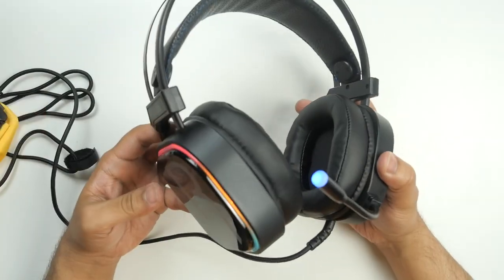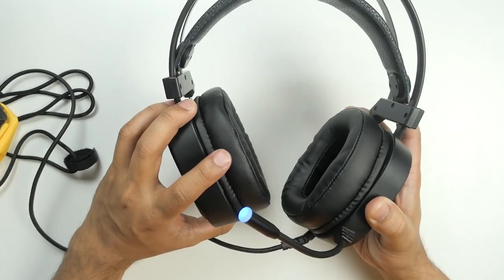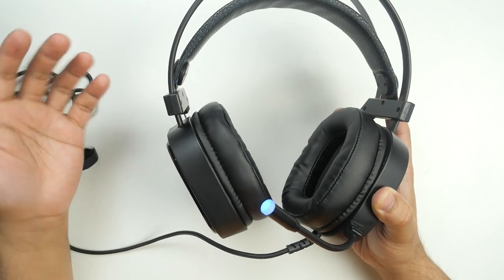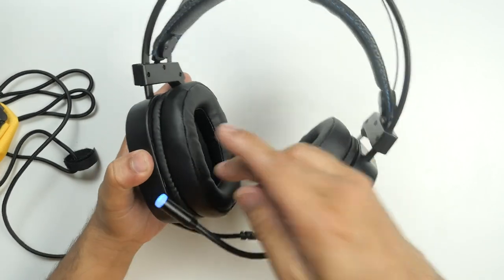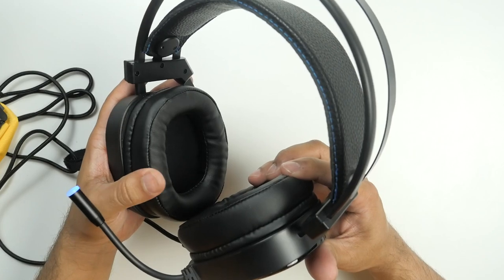Build quality of every affordable product is very important, and I must say I'm amazed by the build quality of this product. Especially the part that covers the side of your ear — if it's not very soft and comfortable, it will be very difficult to wear these headphones for a longer period of time. If they can't get a good seal, you will always hear ambient sound and your in-game experience will not be as good as it should be.